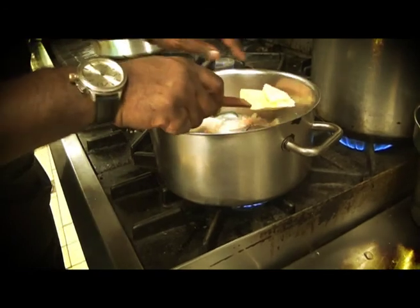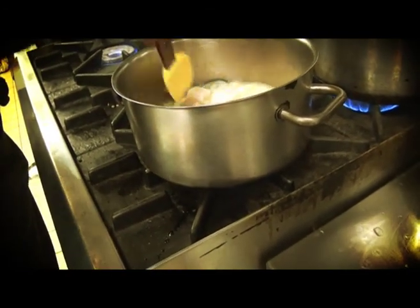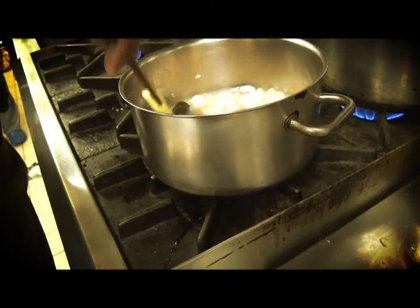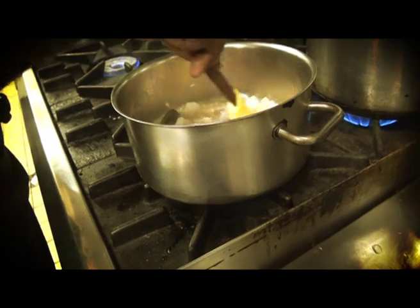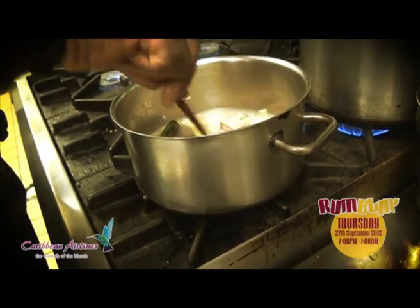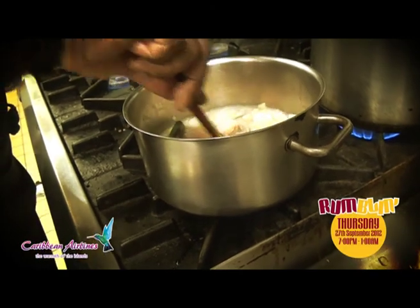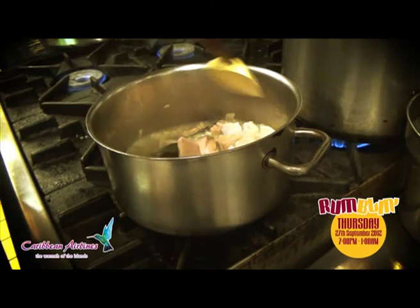As the heat begins to get to it, it begins to turn. So what I like to do when I'm making this — I don't like to overcook my meat. I like to undercook it, especially fish, undercook it, and I'll tell you the reasons why later.